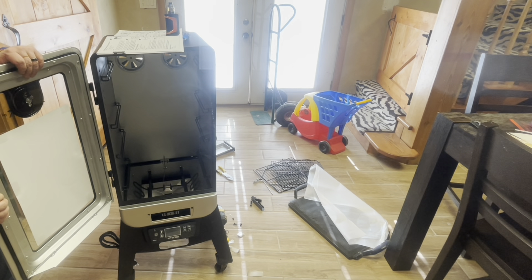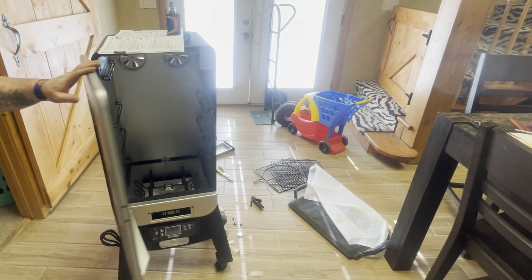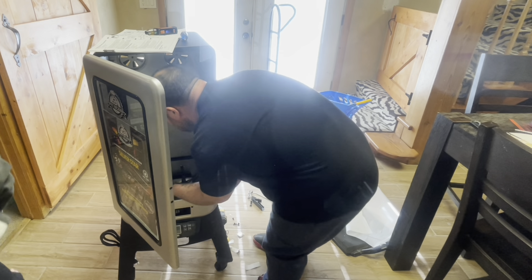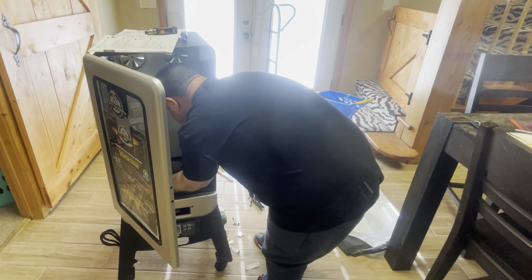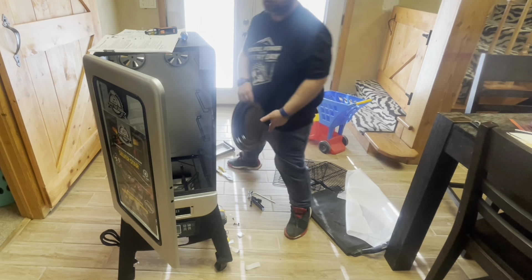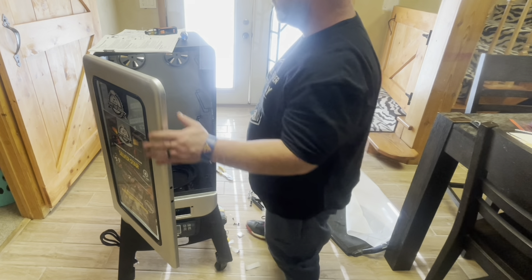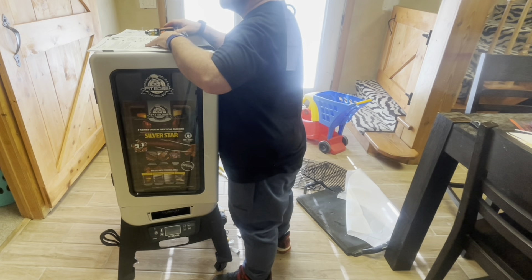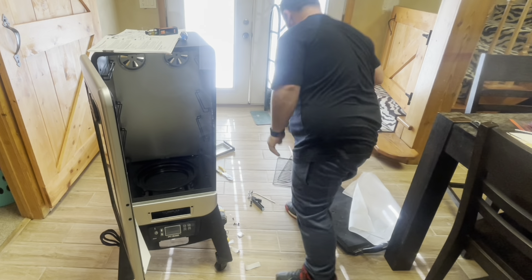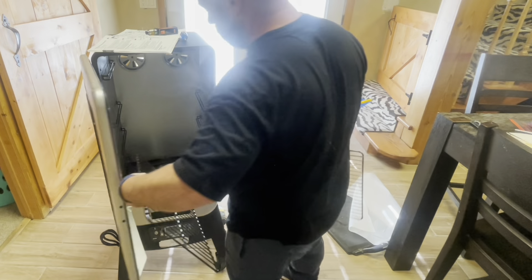You put the door back on - the little pegs just slide into the loops and there you go. Now you put all the insides in. There's a little bracket for the water pan and I have to say, when you're cooking you've got to make sure that water pan doesn't go dry - it doesn't hold a whole lot and in a couple hours it uses all that water up. Keep checking it while you're cooking. Then the racks just slide right in.